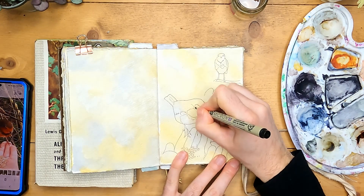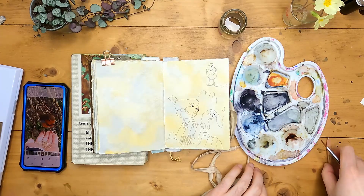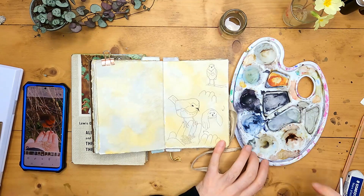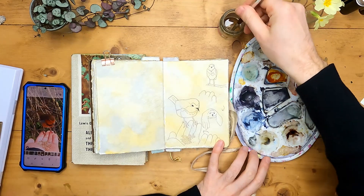So we're now going to go ahead and do a bit of colouring. On my palette I've got some orange, some brown, and some indigo. And all of these are botanical inks this time.